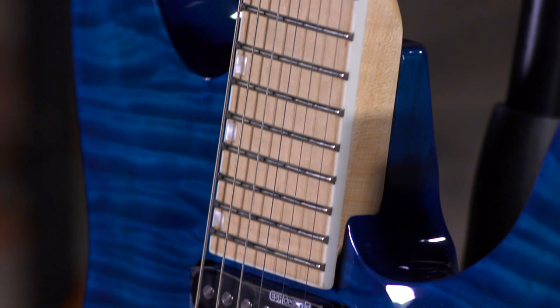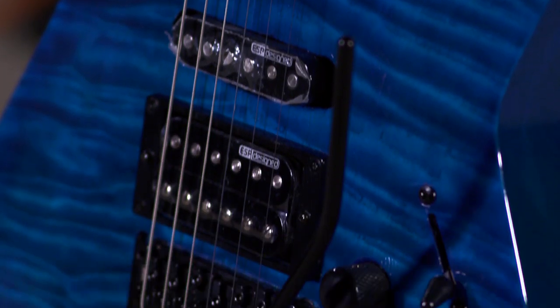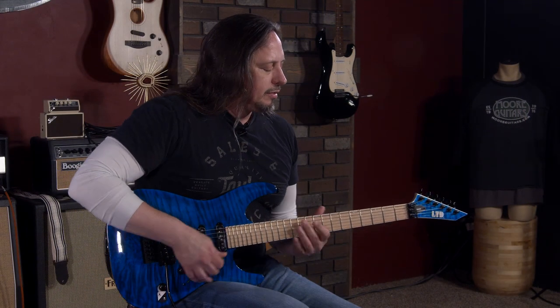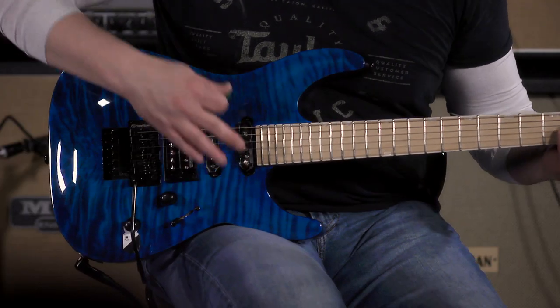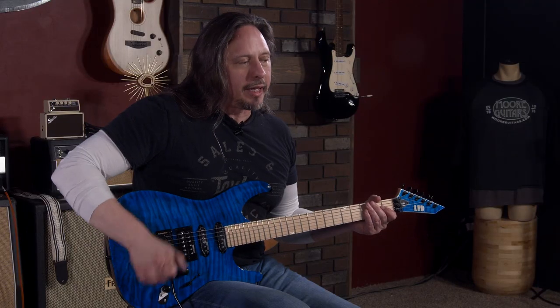These guitars have a lot to offer in terms of tone and variety. And here at clean, you can see that the ESP-designed pickups... And here is the humbucking pickup split.